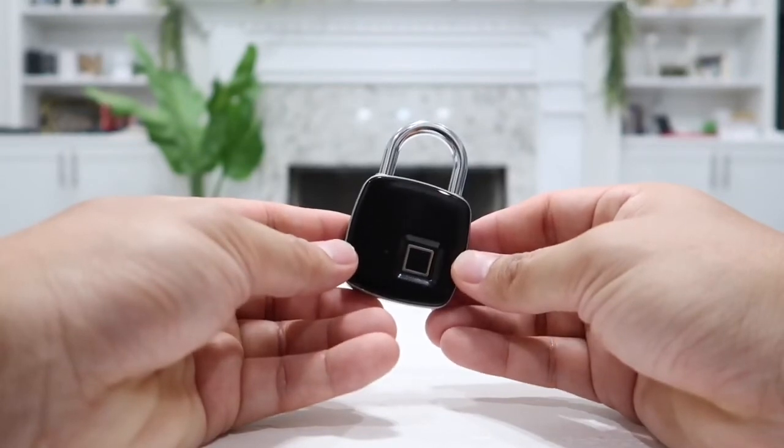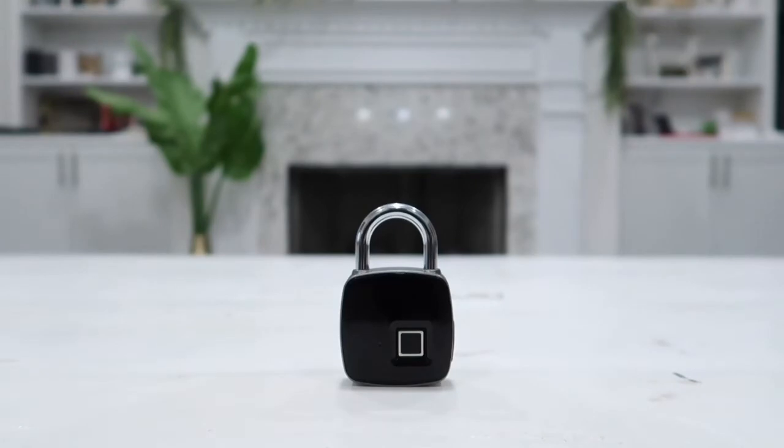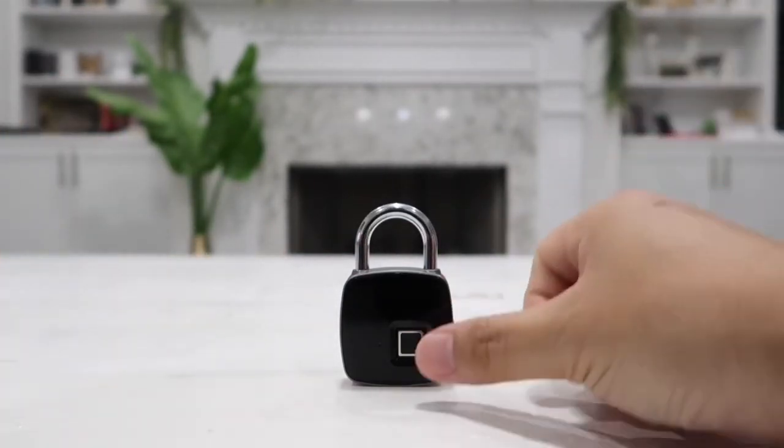It will work perfectly fine outdoors, so you can use this for outdoor locking your gate, use it as a luggage lock, use it as a workout lock at the gym, lock your bag, lock your bicycle, or pretty much lock anything you want. Super strong and durable with the smart fingerprint reader.